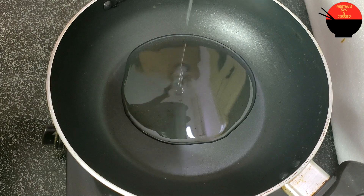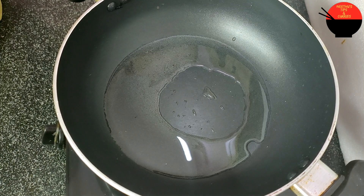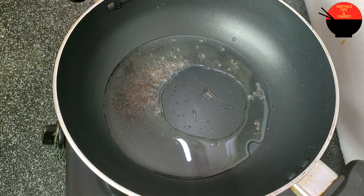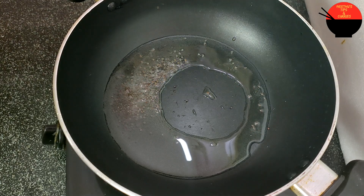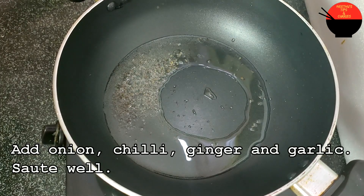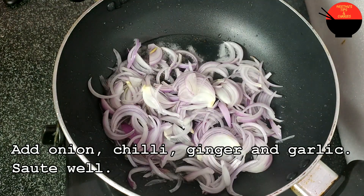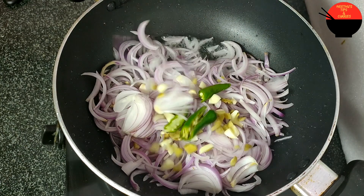We will put the egg on the top and put the egg in the bottom. We will put the egg on the top. Let's cook it.